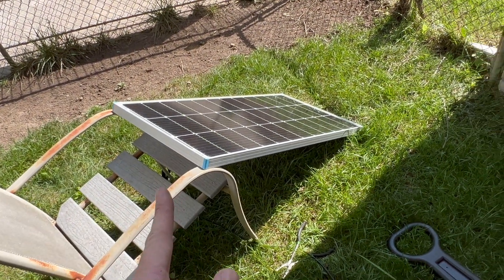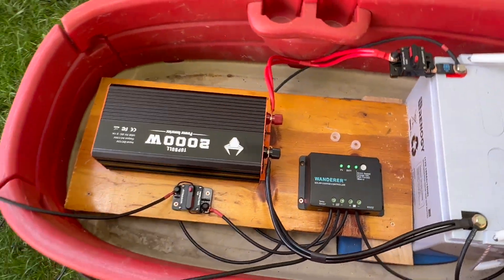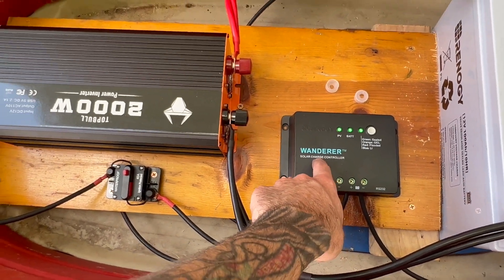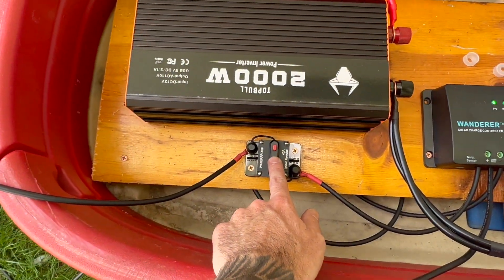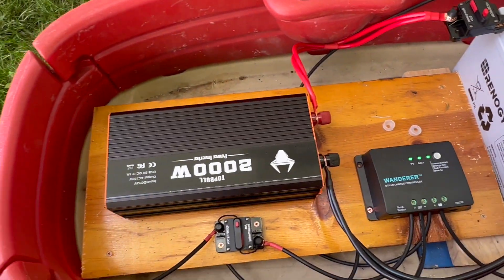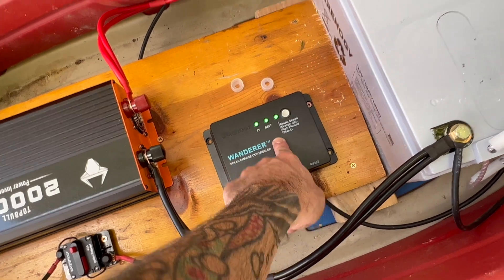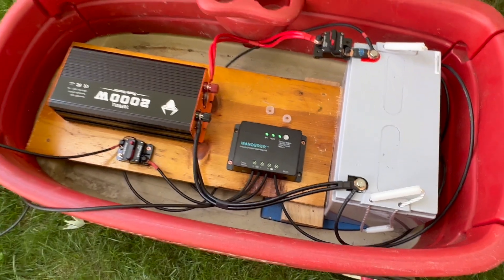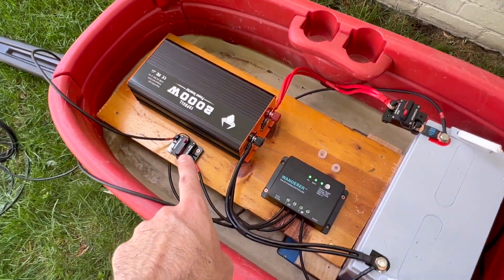I purchased the starter kit from Renergy — this is the 100-watt solar panel and their Wanderer charge controller. It comes with the wiring — basically these four wires, the charge controller, and the solar panel. Additionally, I've set up switches for the panel and a switch for the battery to the inverter. I'm going to be adding a switch between the charge controller and the battery shortly, but it's still on order.